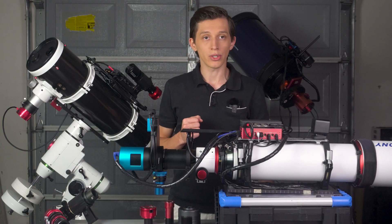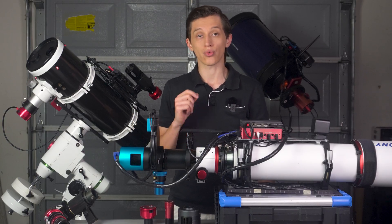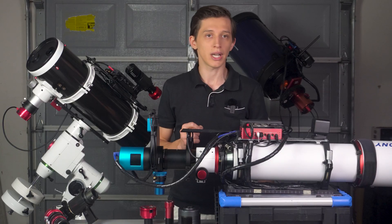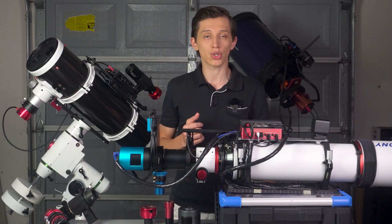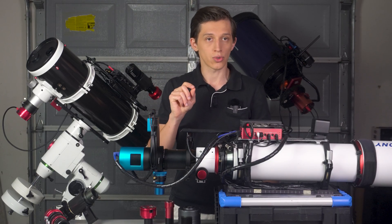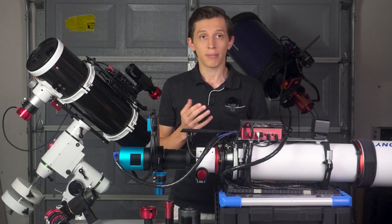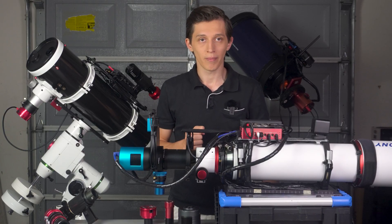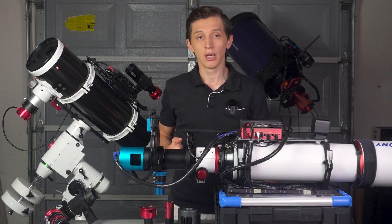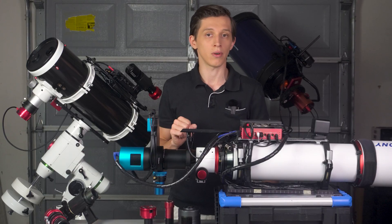My third concern was using an OAG with out-of-focus stars — but there were no issues here whatsoever. Nowadays PHD2 software works great at analyzing star shapes, and if a star is slightly out of focus the software can still provide good guiding results. In some cases you might see stars that are slightly elongated because the prism is located closer to the edge of the reducer, and I experienced that a few times early on — but PHD2 handled it great as well. Currently I have the perfect back focus distance set on both my telescopes so my guide stars look round across the entire field of view.